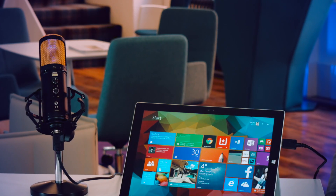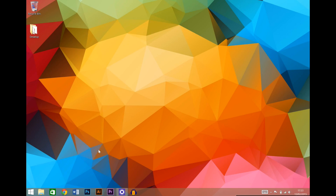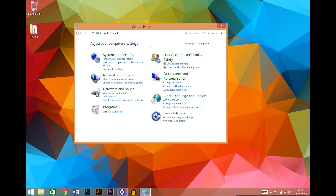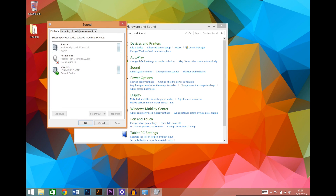Next we'll need to make sure that your microphone is selected as the input device on your computer. First find your control panel by running a search or finding it from explorer. Within control panel click hardware and sound — on some systems this may be called just sound. Then find the sound icon and click manage audio devices. You'll want to make sure your new SL600 is set up as the default input device and the levels are correct. It may be displayed as SL600 or USB microphone.